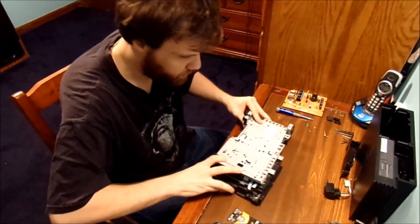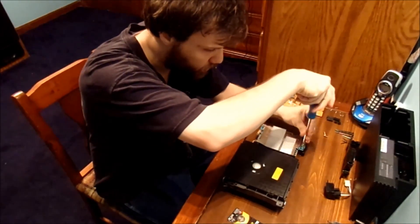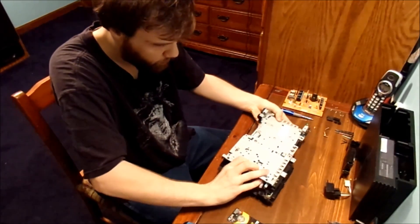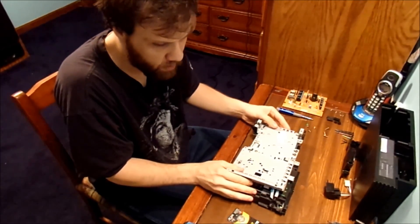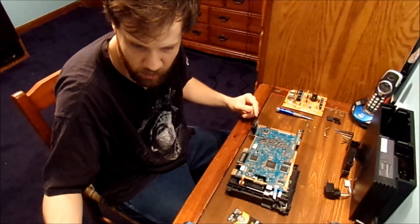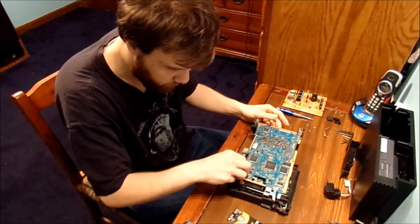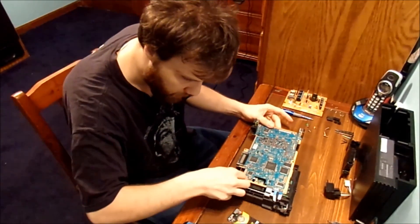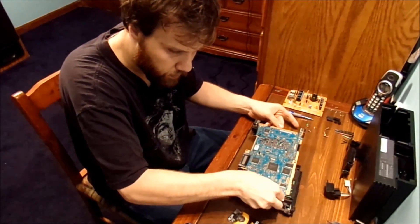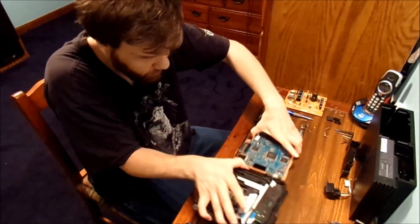We do have actually one more screw — I completely forgot — it's over here. We want to make sure we take that out as well to separate the two halves. Be well grounded as well. Take off the shielding and put that right out to the side. There you have a couple ribbon cables we have to disconnect from the board itself. Flip up this tab — disconnect this piece, this piece, and that piece.